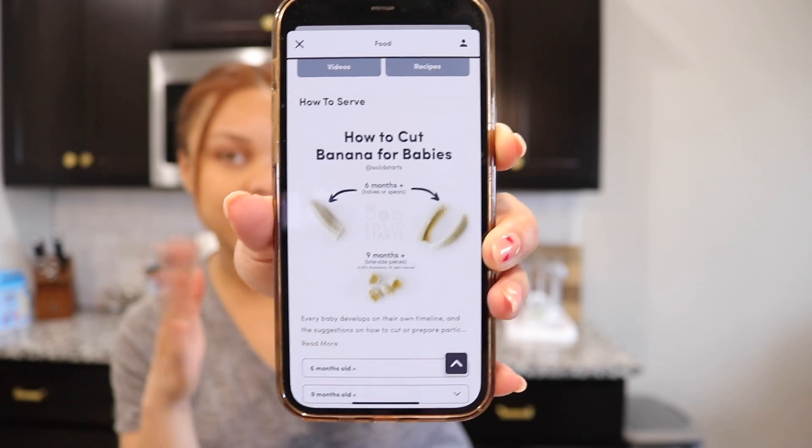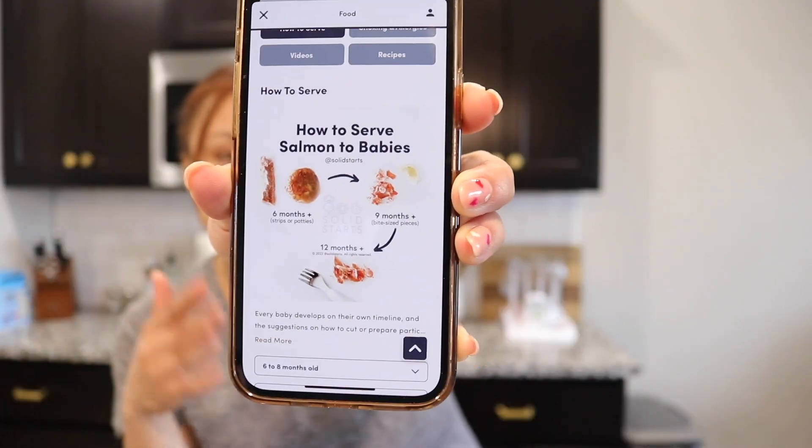The app has almost any food you can think of — eggs, strawberry, avocado, bread, banana. For example, with banana: at six months you give it to them whole, in half, or in spears. When they reach nine months and are working on their pincer grasp, you can make it into little bite-sized pieces. For salmon it shows how to serve it at six, nine, and twelve months. It's a free app on your phone and a really good guide, especially when you don't know what to do.